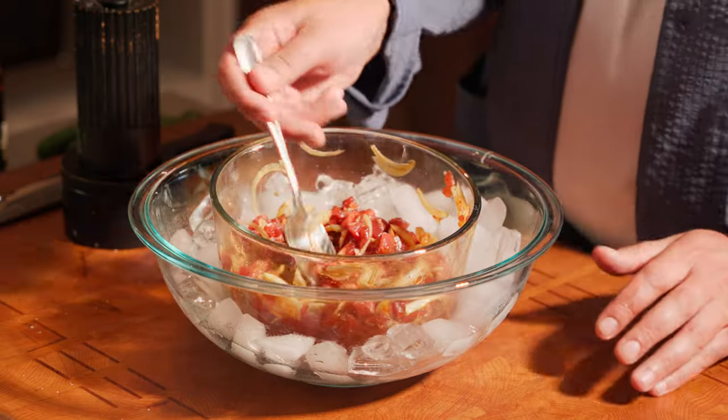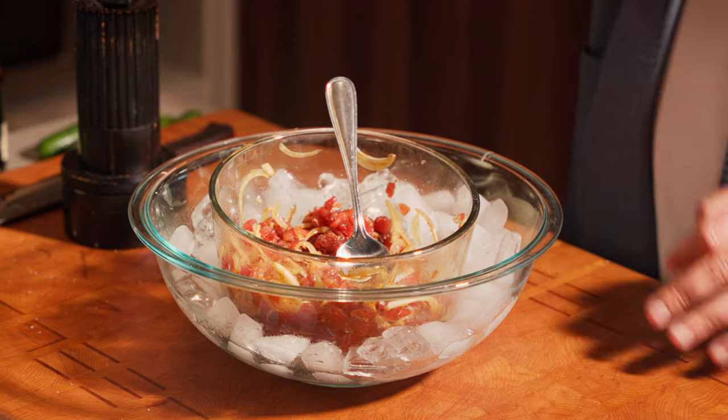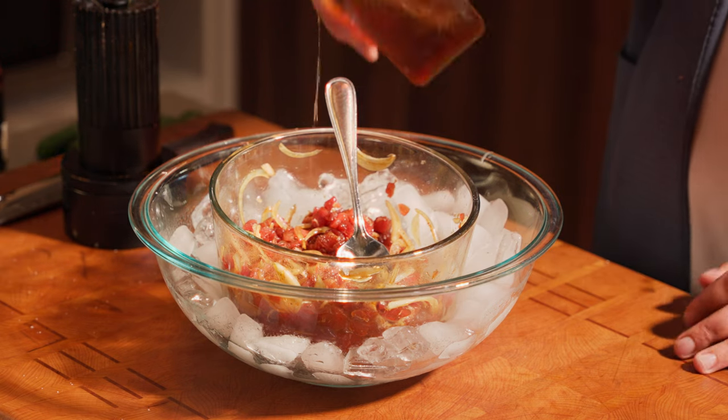Now at this point, we're gonna do a little taste test to make sure everything is to our liking. It's a little spicy, not gonna lie. So, a little Canadian touch for you guys — maple syrup. You already know. Just a dash. Voila.